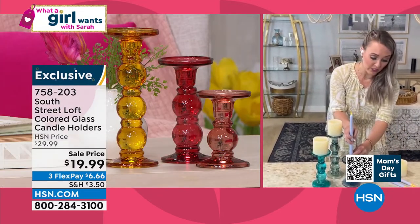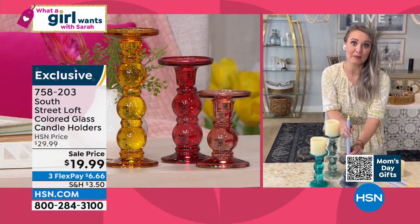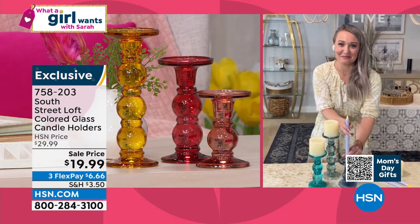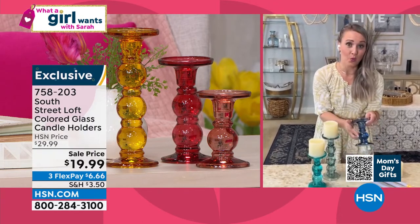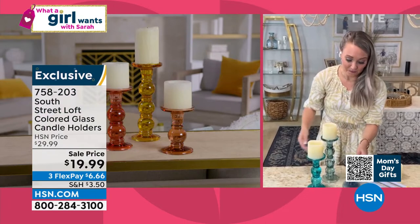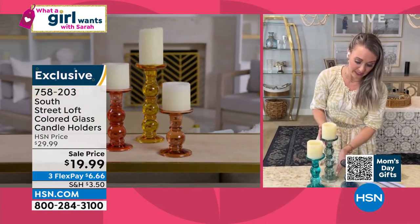So you can't go wrong — something you might just want to scoop up. Even if you don't know anyone getting married right now, you will maybe next year, so you might just want to scoop them up and keep them in your gift closet until then. The small one has one sphere, the next one has two spheres, and the tallest one has three spheres.